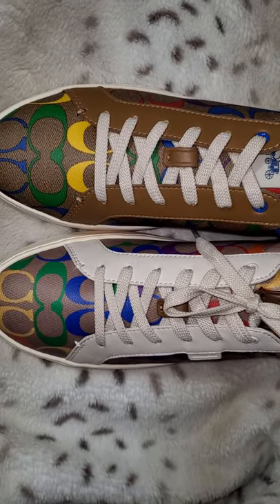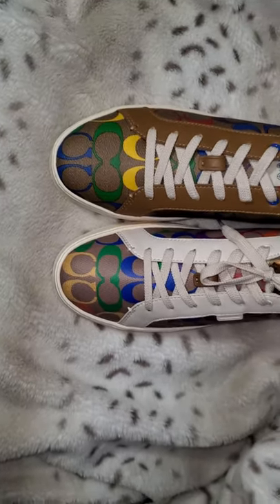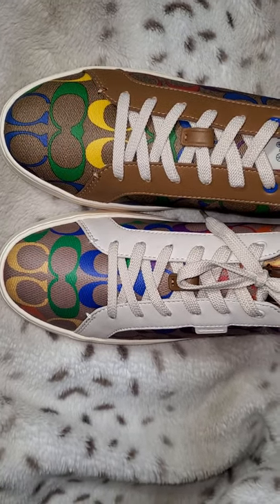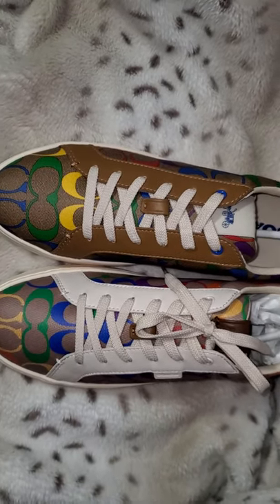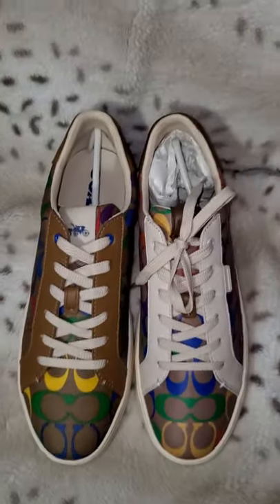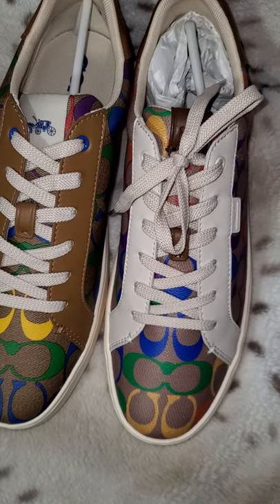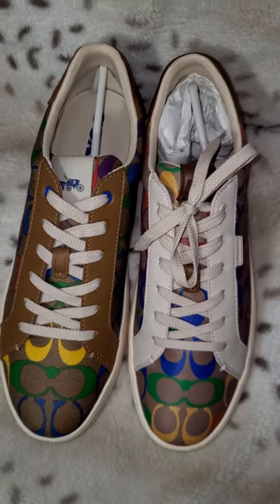So I guess it all depends on your preference. They're both coated canvas and I believe they will both wear about the same. But I did think I was going to prefer the light saddle, but I think I prefer the chalk because it makes the signature pattern look a lot brighter on the shoe. I will definitely be sending the outlet version back because it is not a big enough difference for me to keep it. I planned on keeping them both, but honestly the retail version matches everything I have, so it really doesn't warrant keeping basically the same exact shoe. Alright, thank you guys.